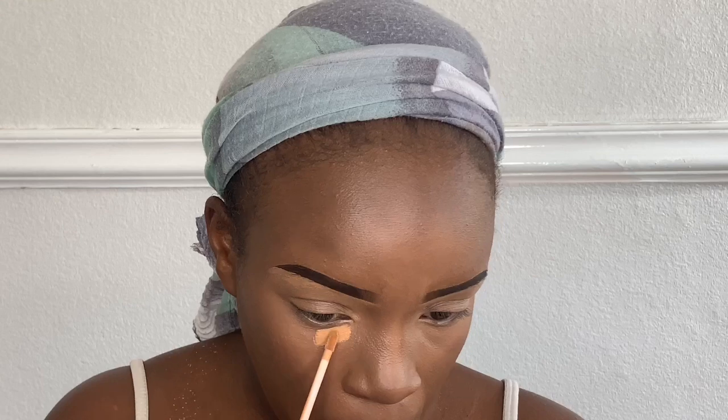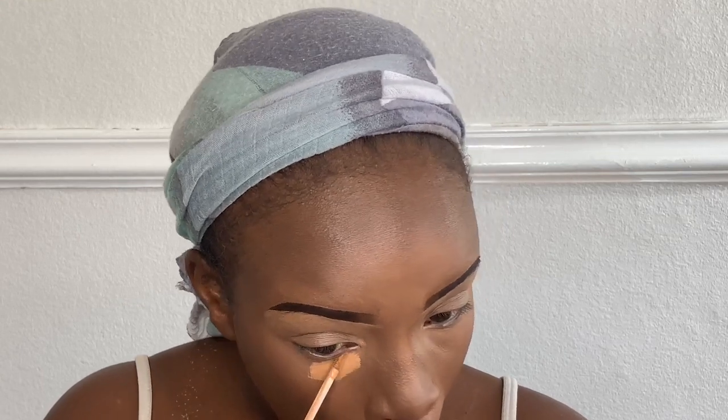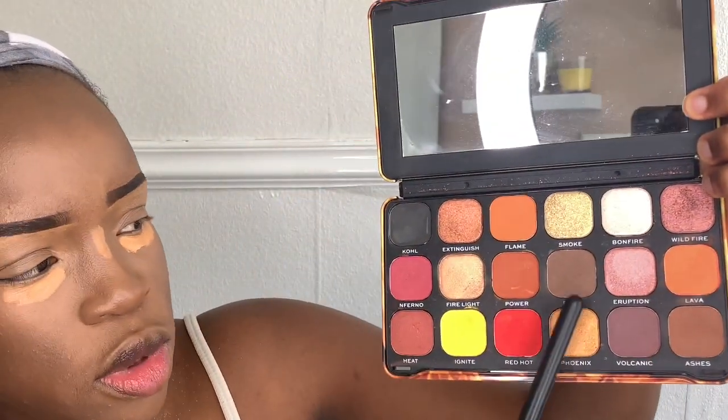After that, I'm taking my Maybelline Fit Me Concealer again and going underneath my eyes, my nose, and my cheeks. Then I'm taking my Fire Revolution palette and using the colors Ashes and Burn for my eyeshadow, blending them into the top part of my eyelid.